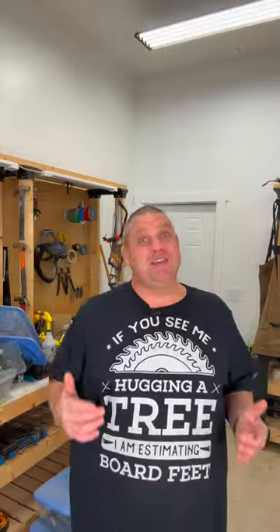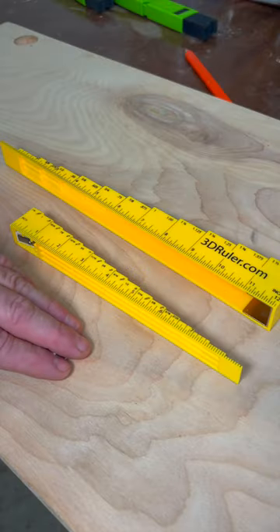Did you know that our fingers are one of the most sensitive parts on our body? In fact, they're so sensitive they can detect differences that our eyes just can't see. And that's why I got these two unique yellow rulers. These are the 8 and 12 inch 3D rulers. Let me show you how I use them.